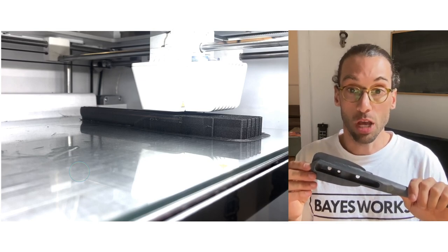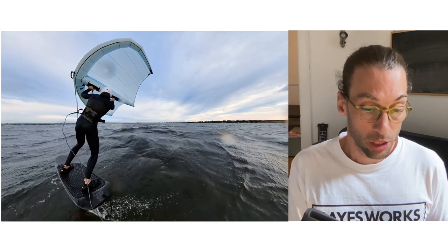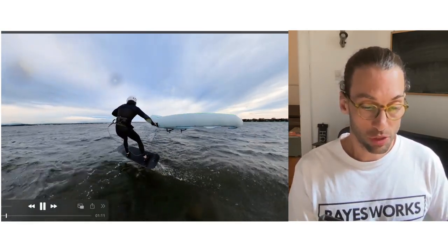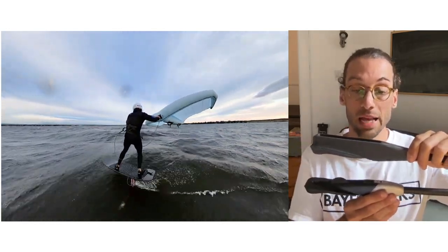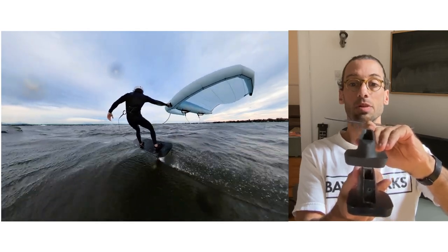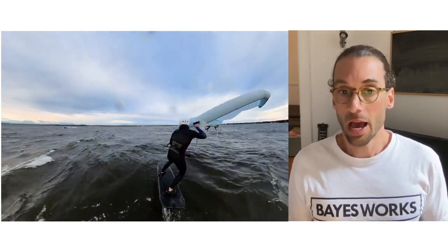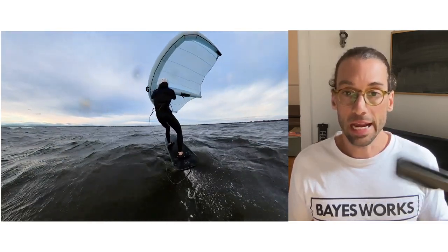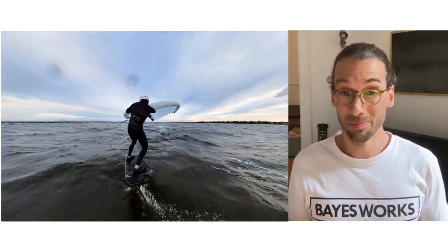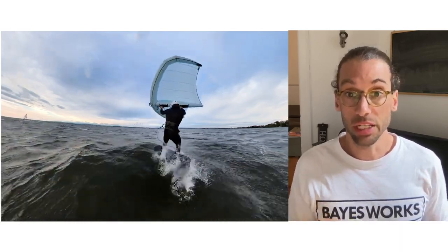In terms of riding performance, there's really no noticeable difference compared to my previous fuselage. It's a little bit wider so it will have slightly more drag, yet riding it back-to-back with the same front wings — the 699, 899, and 799 — I couldn't see any difference from my radically short one. It's really stiff; I cannot feel any flex whatsoever in the connection with the front wing.